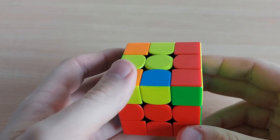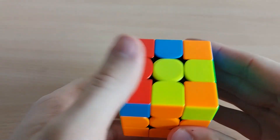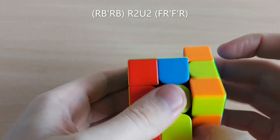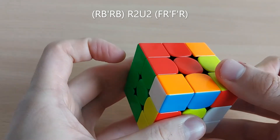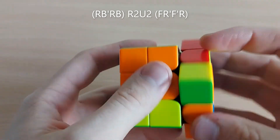For the left one you can do the same just with your left hand, or from this angle you can do R', B', R', R2, U2, and the inverse of a sledgehammer.